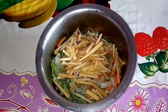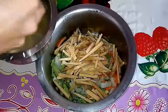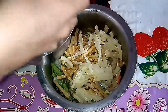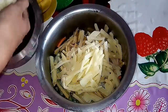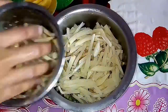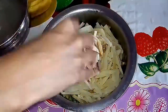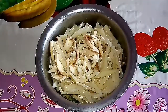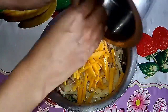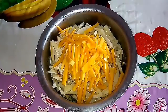We will add the onion. Now let's add some green chili. We'll put one or two. We will add it to the cooker in order to cook it properly. The cooker is used here.